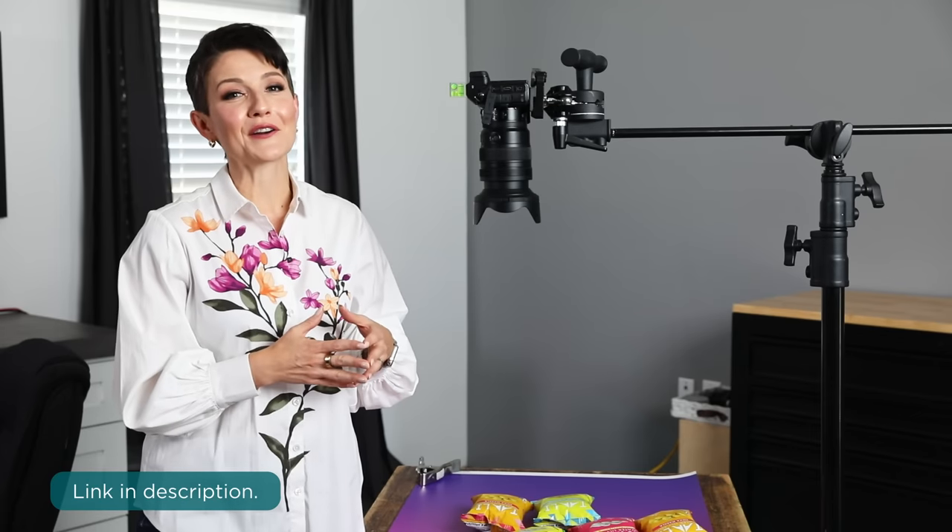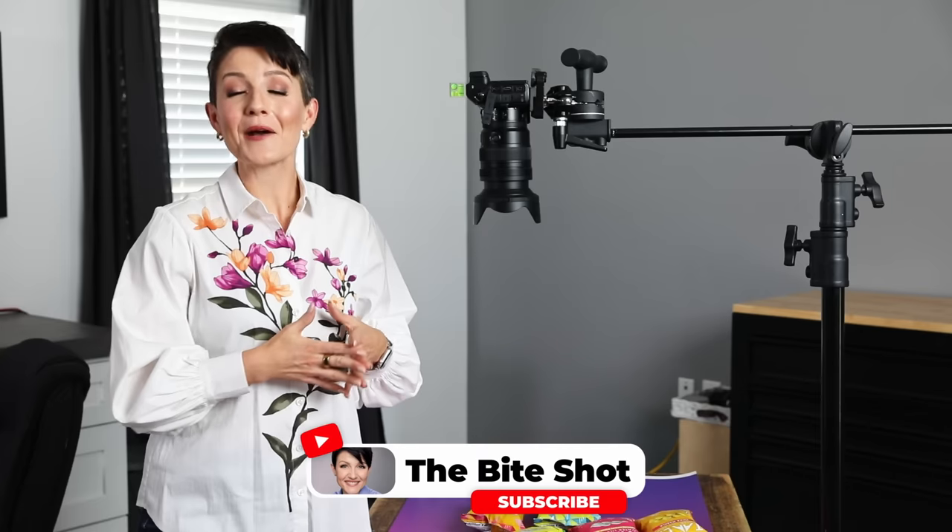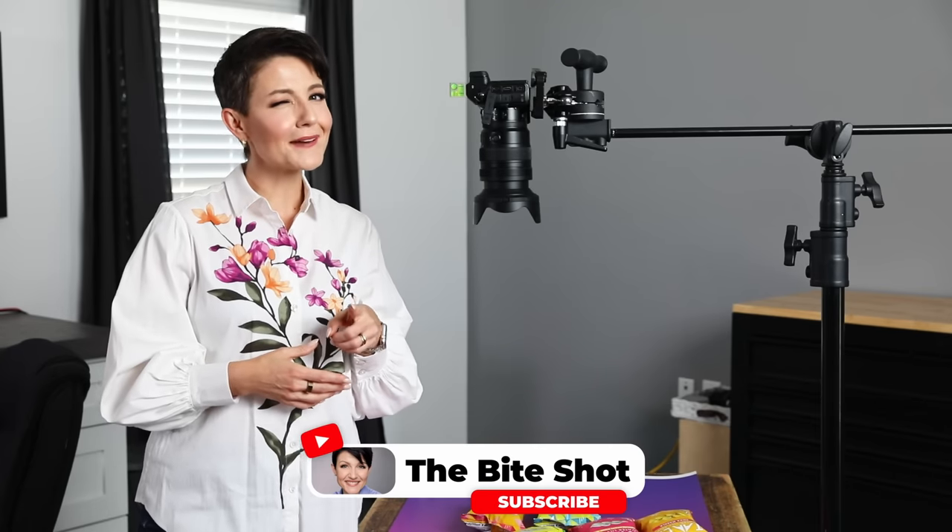Any of this equipment or gear that you're curious about, you can find links to it down below along with links to all the gear I use as a food photographer. Thank you so much for stopping by the studio. I hope you have a fantastic day — you stay out of trouble and I'll see you again soon.